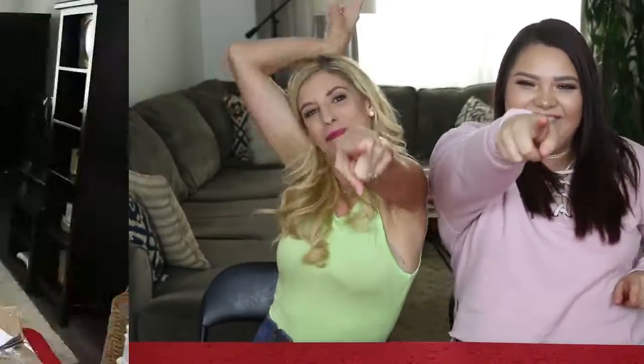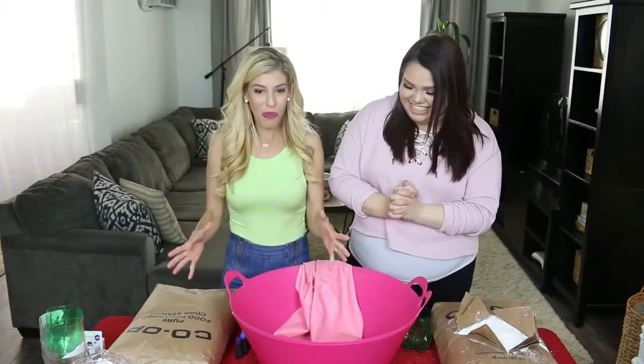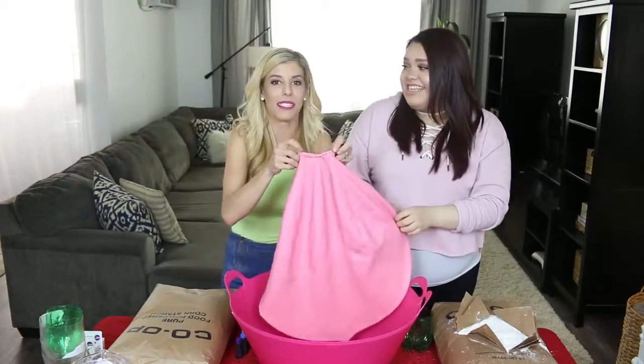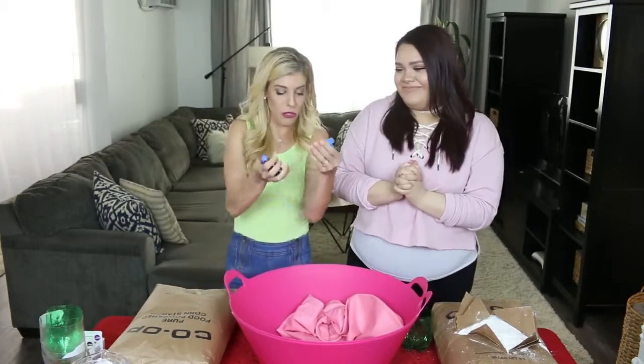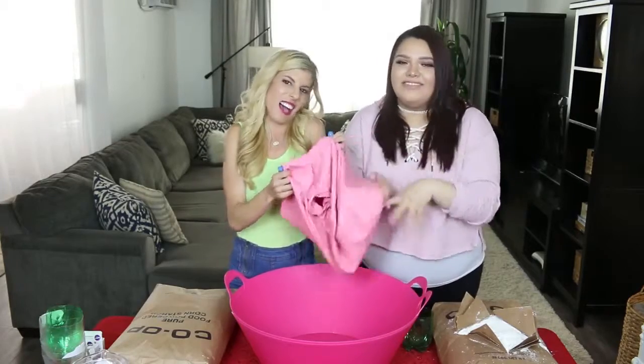DIY time! So to make this giant Oobleck stress ball, you are going to need corn starch, lots of water, and a huge balloon. You guys might remember this balloon because I got into it in a video — this is gigantic. And then lots of food coloring. We picked blues because we thought you'd be able to see it in the stress ball.